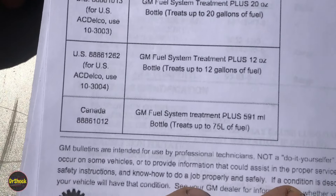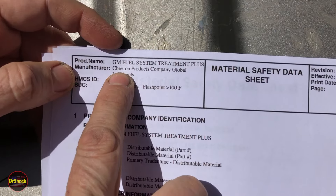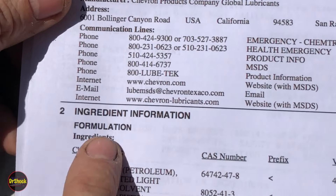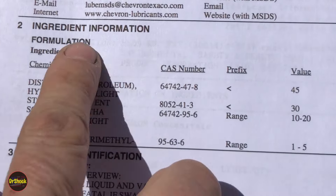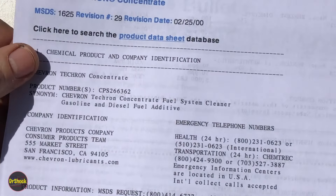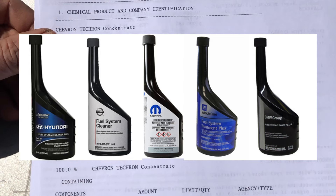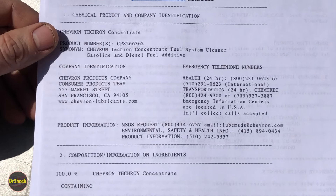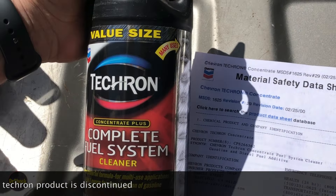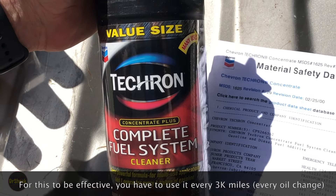If you look at the data sheet for these discontinued additives, you can see they were made for GM by Chevron. Looking at the material safety data sheet and the chemical composition, we can quickly determine that what this is is Tecron. GM wasn't the only one — Mopar used this, BMW used this, Hyundai used this, and other companies all licensed Tecron as an additive because it was just that effective. Even though the GM-branded product is discontinued, I still use Tecron — a 32 oz size treats about 32 to 34 gallons of gasoline. That is one way to keep these CSFI systems from giving you problems.